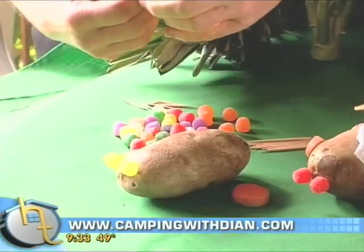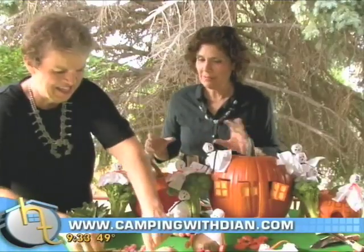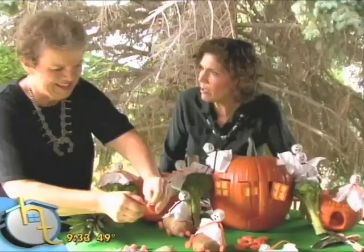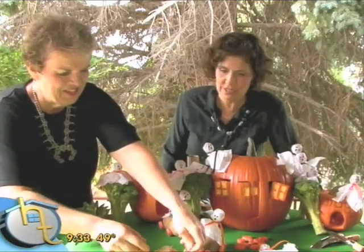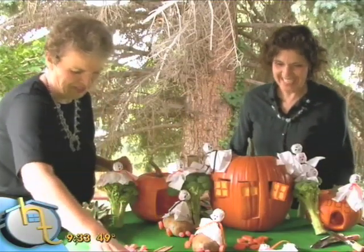I think how fun this would be to do with your family — everybody trying to improve on their designs and coming up with different ideas, talking and sharing. What a great way to just spend some time together. It's a real valuable time where you're really relating to each other. You can go pay a lot of money for those haunted houses, but what you build here is a memory that they never forget. There's your little car all set to go.